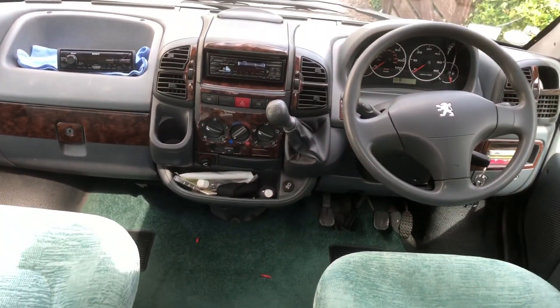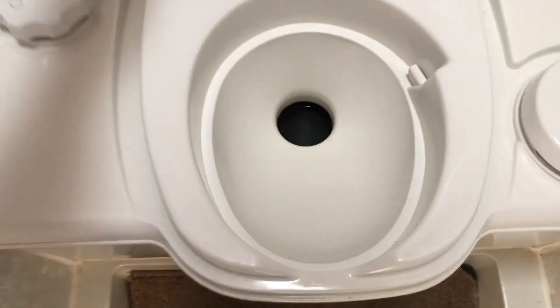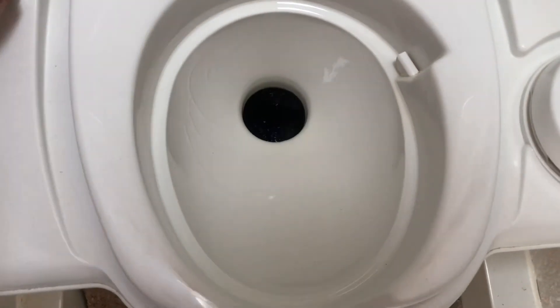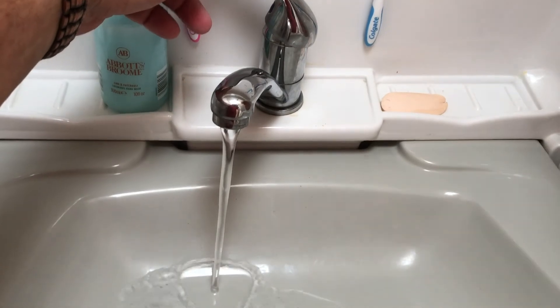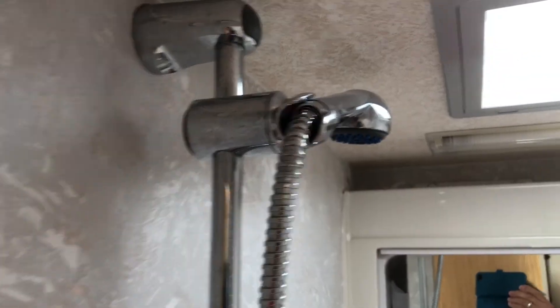The cam belt was changed at 29,000 miles; she's now done 41,000 miles, so that's 12,000 miles ago. Bathroom and shower: we have the cassette toilet with electric flush, and the cassette is accessible underneath. We have a drop-down sink with hot and cold running water — hot is here, cold is there — and the same with the shower. The shower head tilts away down the back and just lifts off; the skylight is up here, and the boiler for the hot water is situated in there.